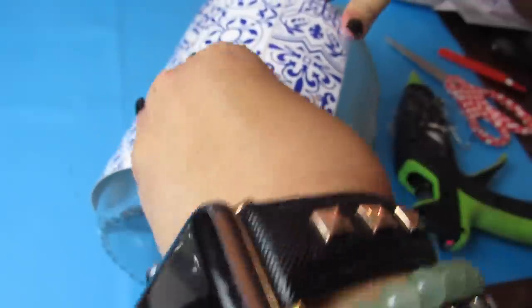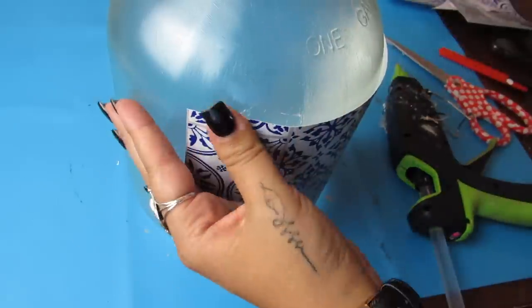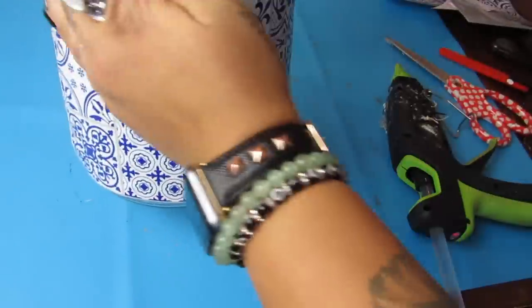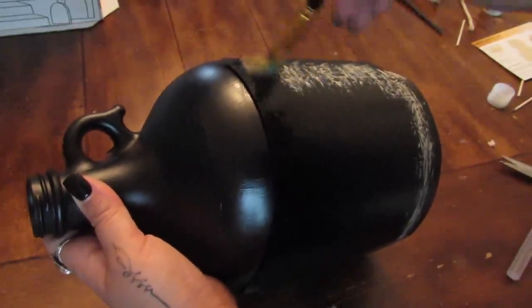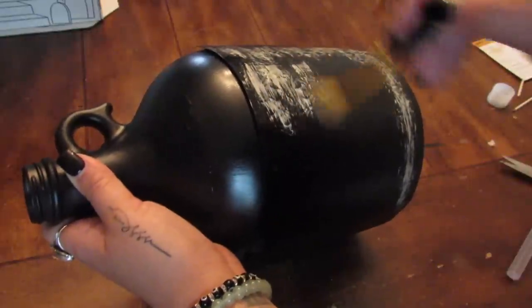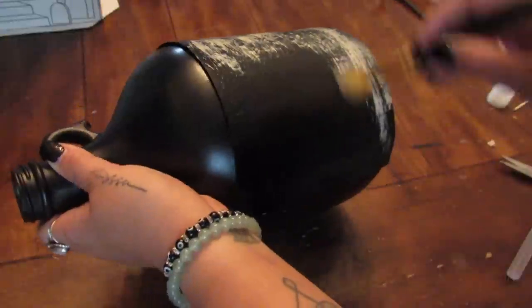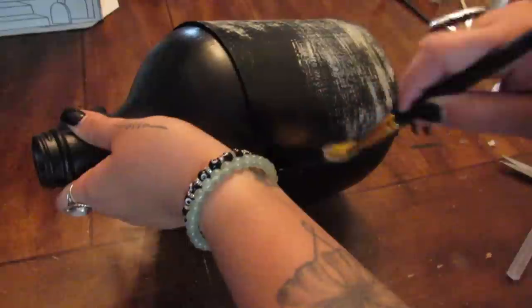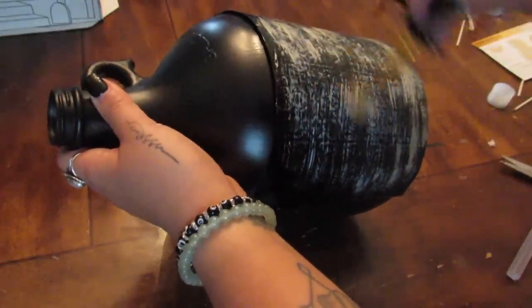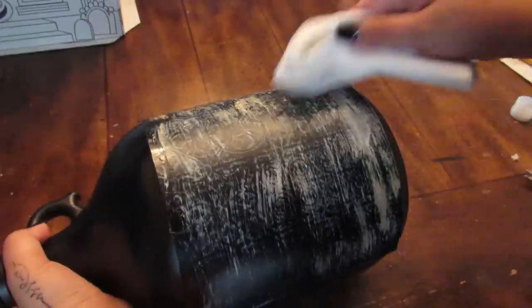Once I had everything set, I spray painted it all one color, and then I'm going to go in with some paint to dry brush. What I'm going to do differently from the recipe holder is go kind of heavy-handed on the dry brushing first, and then take a paper towel or napkin and while the paint is still wet, smear it in. It's going to give less of a heavy-handed look and show more of the design in a subtle way.